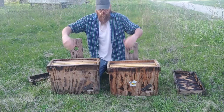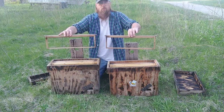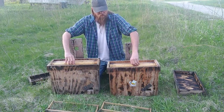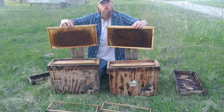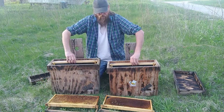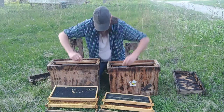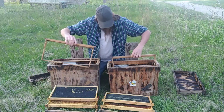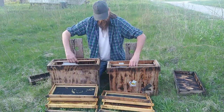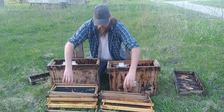Looking at the frames in order: the first frame in the front is a medium super frame. Right behind that I've got my old drawn comb, followed by some undrawn plastic foundation. Then we're gonna put an empty deep frame behind that, and I've got a right broken frame as the last frame.